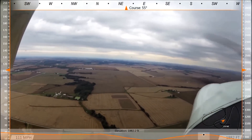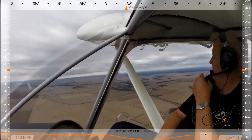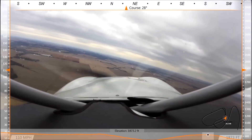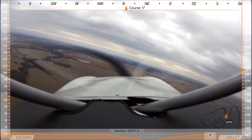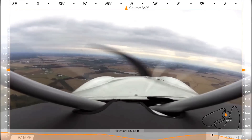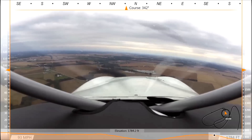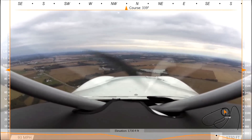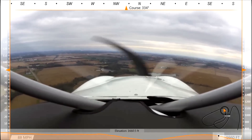Beautiful day. The terrain is very similar to what we have back home — it's kind of a farming community. We don't have any hills or mountains, so no thermals. Your wife was saying you're already getting a lot of snow back home. We always say we don't have very good weather — eight months of winter and four months of lousy weather. But I wouldn't want to live anywhere else. We don't have hurricanes and floods. Home is home.